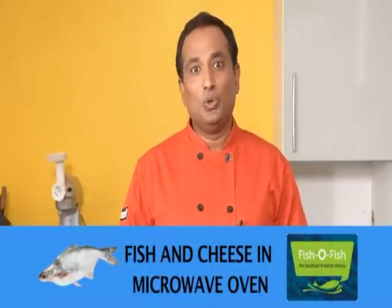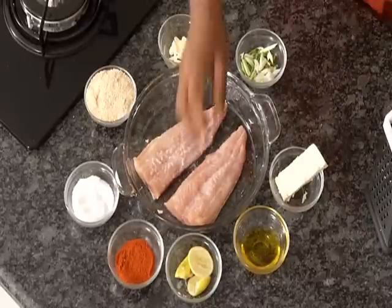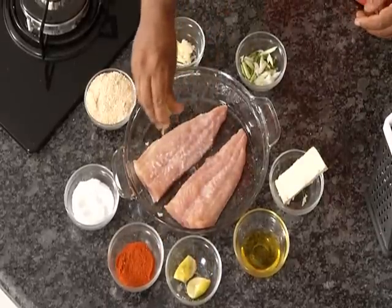Now we're going to make one of the healthiest and easiest fish preparations: fish and cheese using a microwave oven. Let's first season this fish.